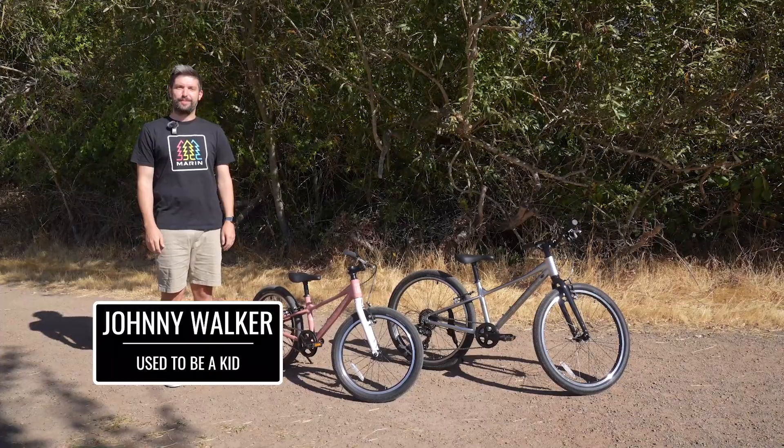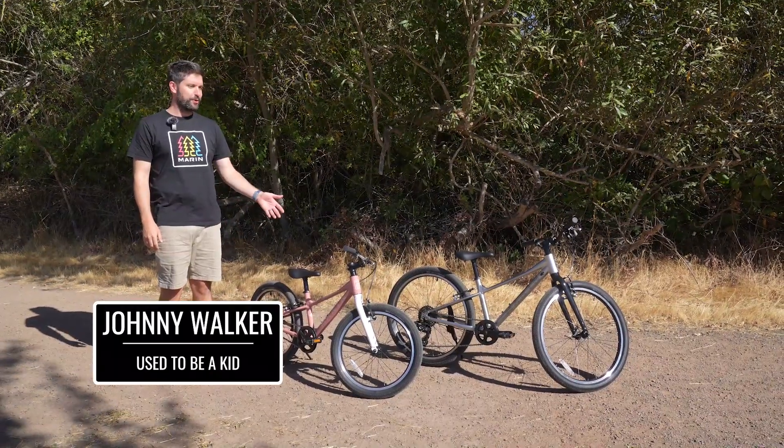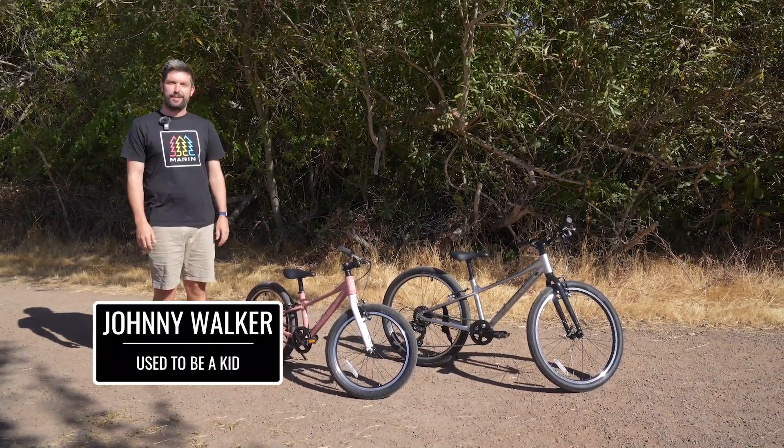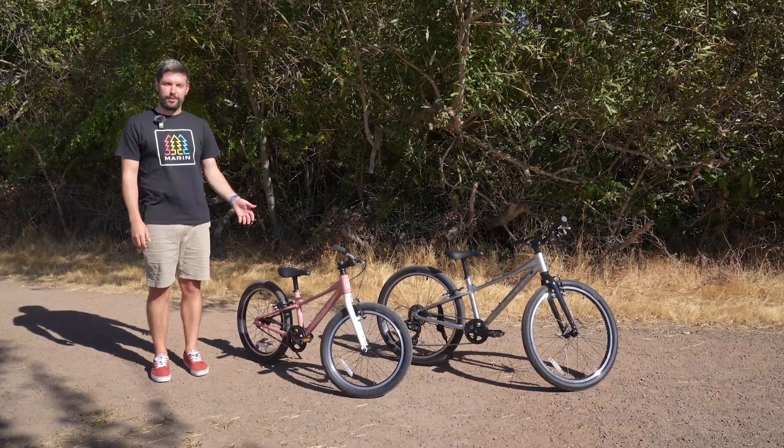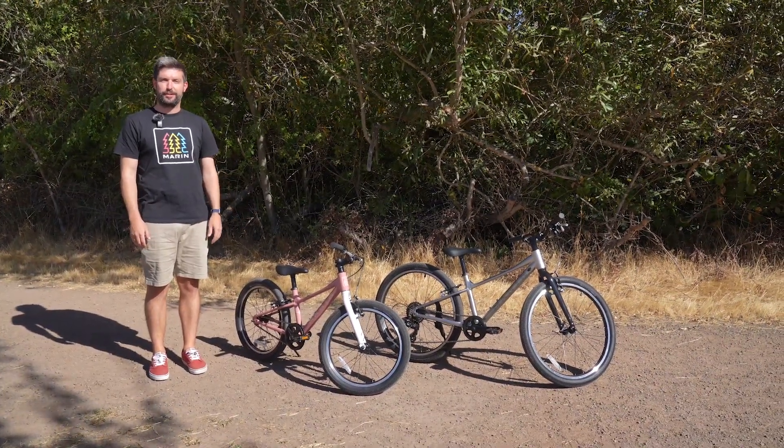Hey there, I'm Johnny with Marine Bikes and we're here today to look at our new Coast Trail models. These were designed with input from the parents of Marine and feature lightweight alloy frames and forks, which is especially important for our smaller, younger riders.